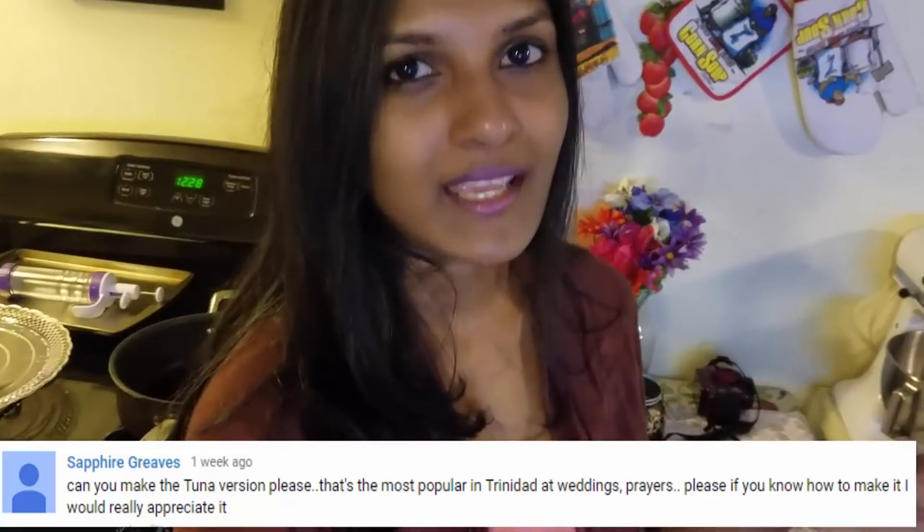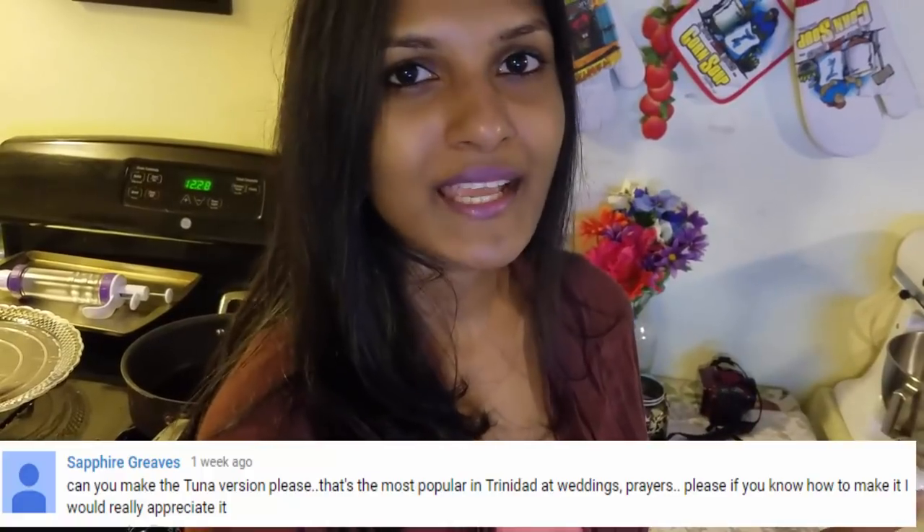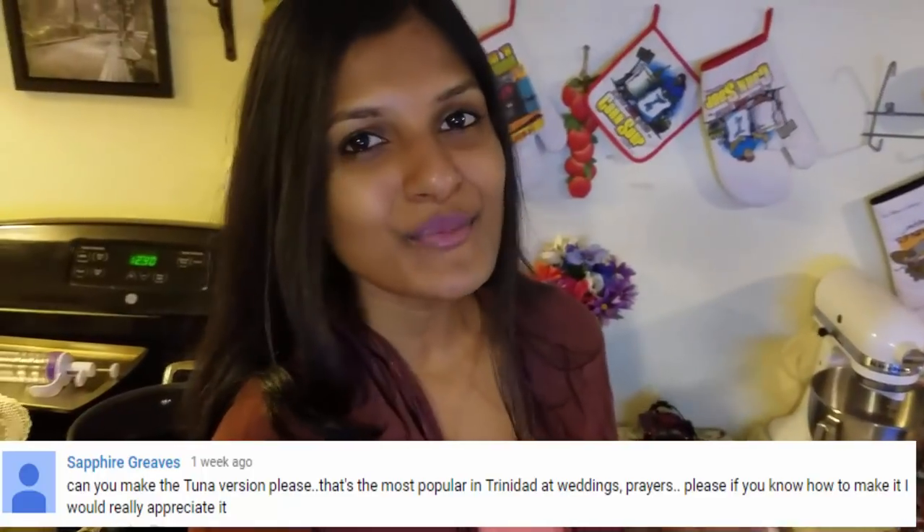I'm going to do a tuna puff recipe for y'all today. Tuna puffs are actually one of the most famous — even more so than chicken or cheese. My subscriber brought that to my attention and she's absolutely right, because if you go to an event you would most likely see tuna puffs. This is so popular at weddings, events, and get-togethers. It's a really nice and flavorful appetizer you can serve to your guests, even at children's birthday parties.